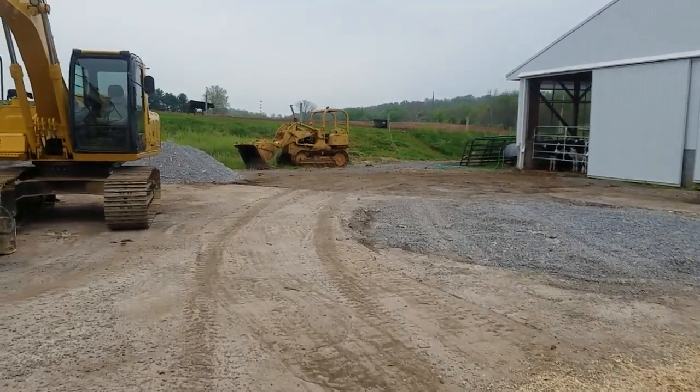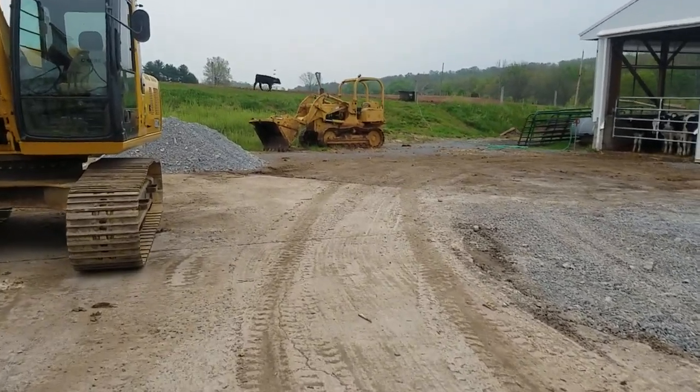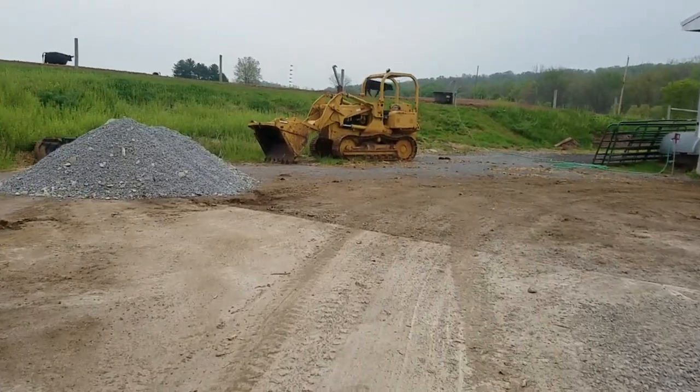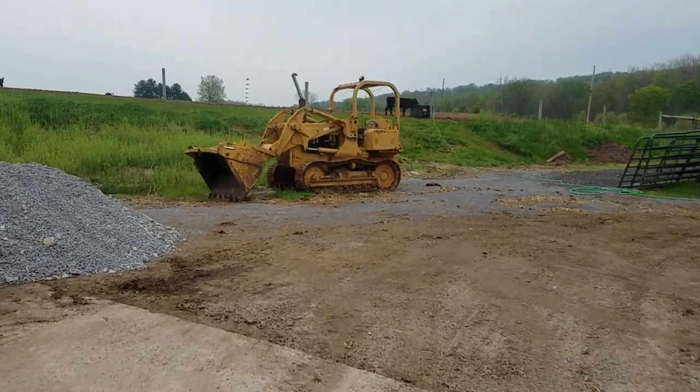Not the nicest, but it gets the job done. So this is going to be the farmer's construction site. I'm going to get my hard hat on here shortly so I look professional.